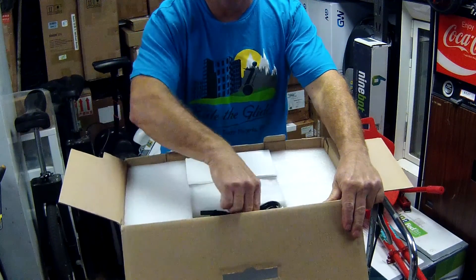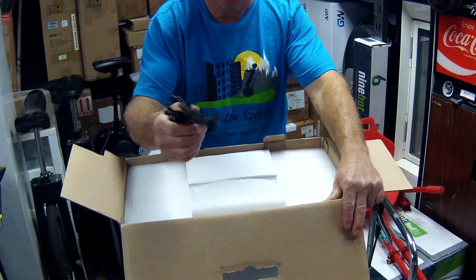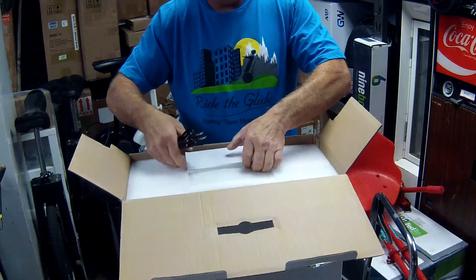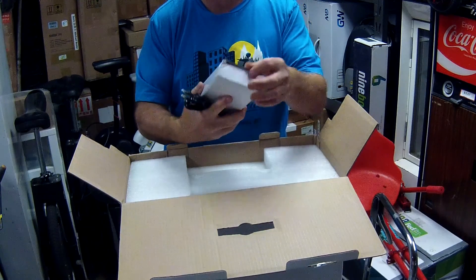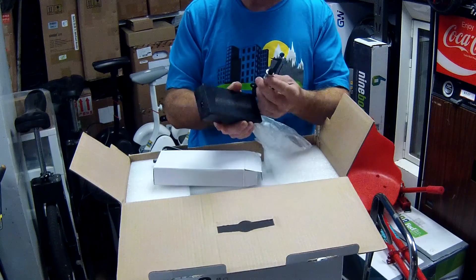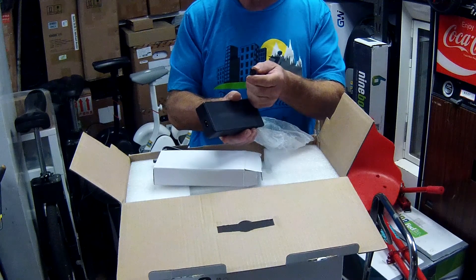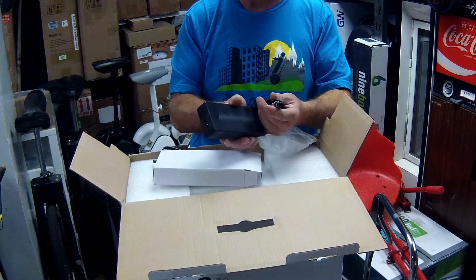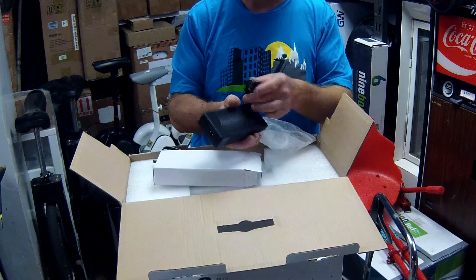What we have in here: a charge cord — look at that, for Canada, I like that. In here we got the charger inside the box, all wrapped up. This particular charger is specific to the 1600 watt M Super. This one won't fit the 820; the 820 is different.